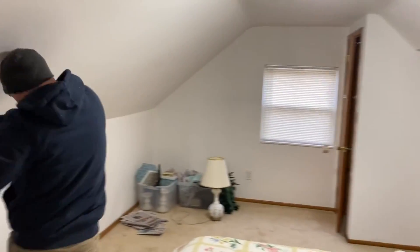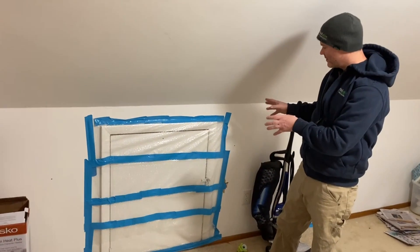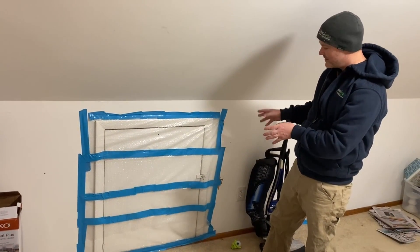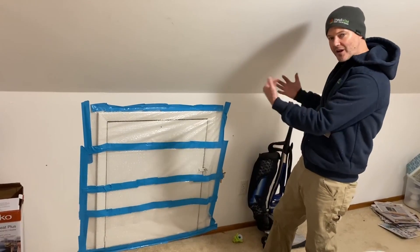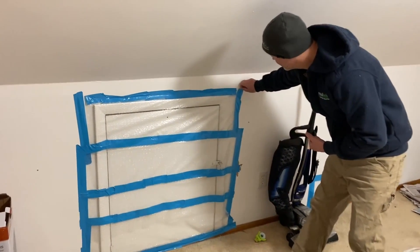Here is where the homeowner covered their existing knee wall hatch — they've got four of them. The reason it's duct-taped off with plastic is because there's constantly a cold breeze coming through. I'm going to pull this off right now and we're going to see how this other company insulated this existing hatch.